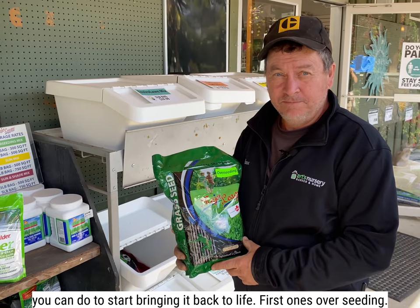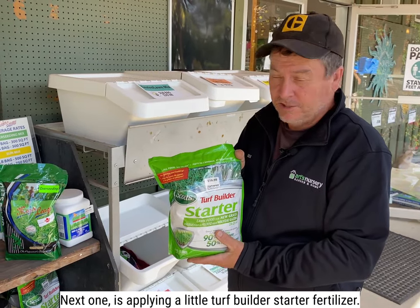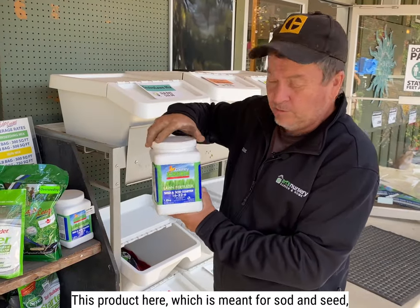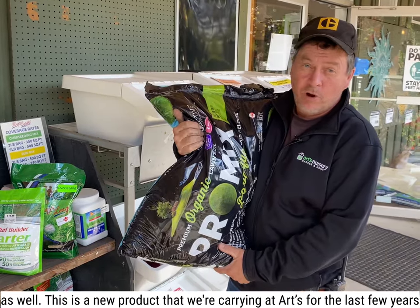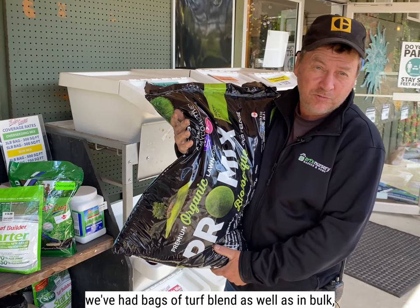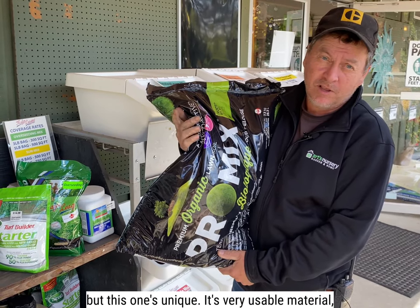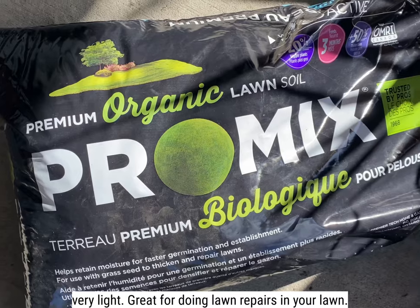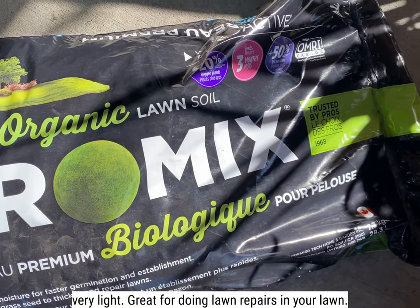First one's overseeding. Next one is applying a little turf builder starter fertilizer. This product here, which is meant for sod and seed as well. This is a new product that we're carrying at Arts. For the last few years we've had bags of turf blend as well as in bulk, but this one's unique. It's a very usable material, very light, great for doing lawn repairs in your lawn.